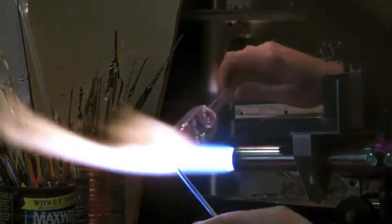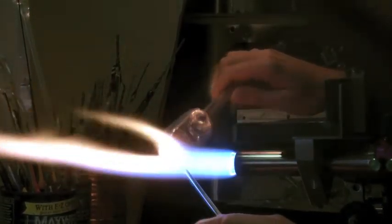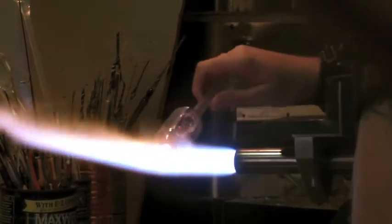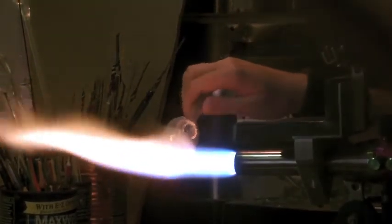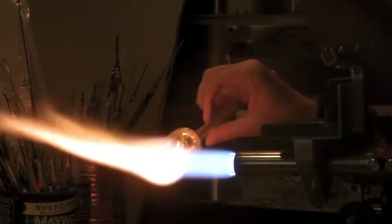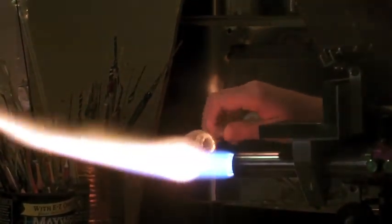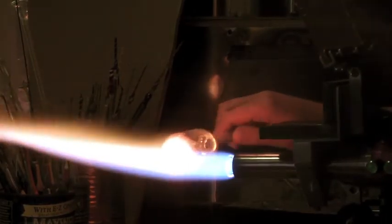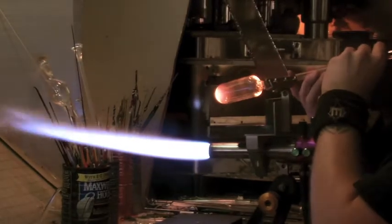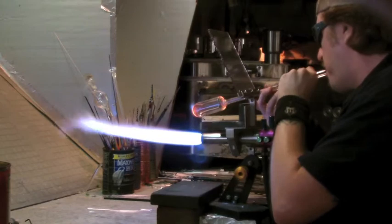There we go. Get all that extra glass we don't need. It's nice and clean. Heat this up. We're going to get a little puff to open it up a little bit and make the bubble a little bigger to work on.